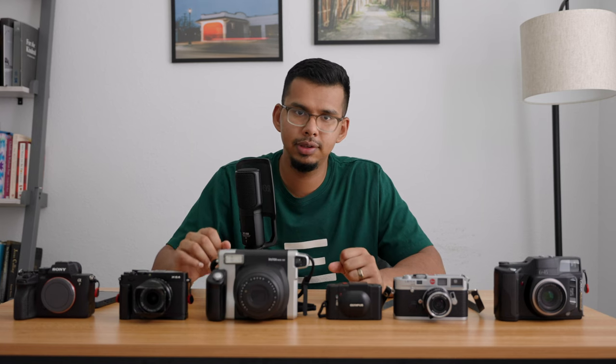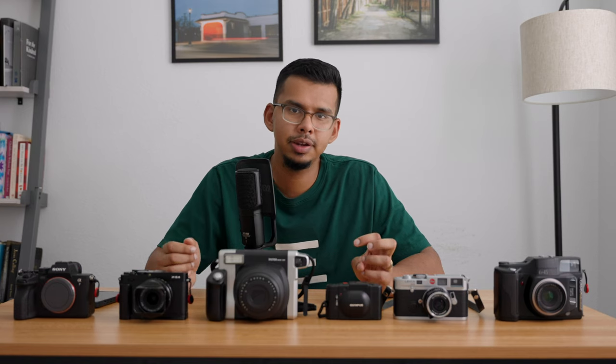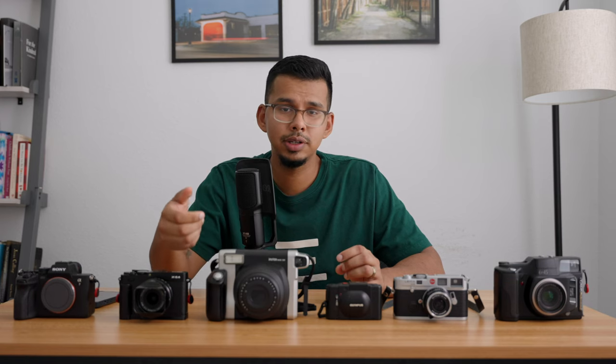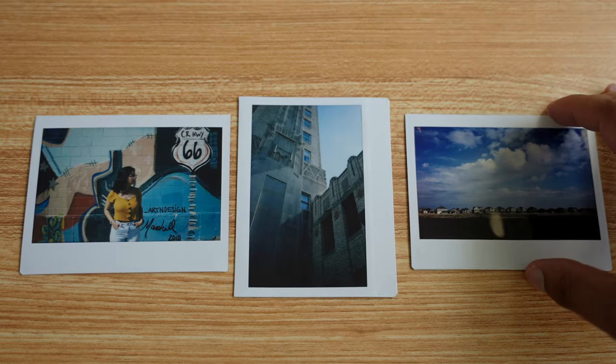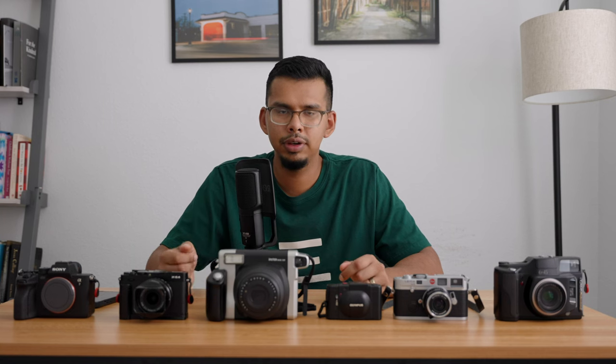The next camera is the Fujifilm Instax Wide 300. Because it's an Instax Wide 300, you're going to get very large prints that come out of it. I honestly don't want to spend too much time on it because I want to dedicate a video of its own to Polaroids, but from some of the images I've taken, it really does everything you need it to.